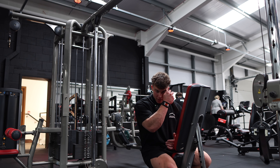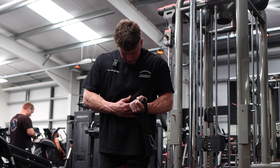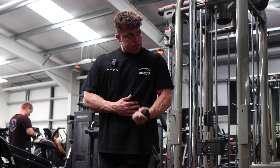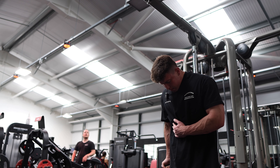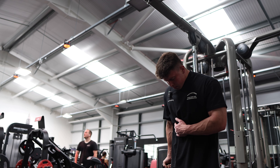Last exercise — behind-the-back cable curl. Thought process here: first bicep movement, elbow positioned out in front; second bicep movement, elbow positioned behind. Three working sets. Done.